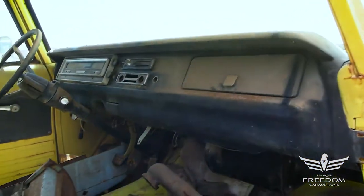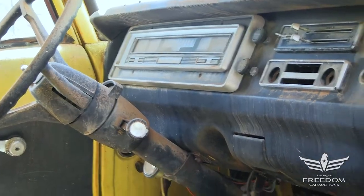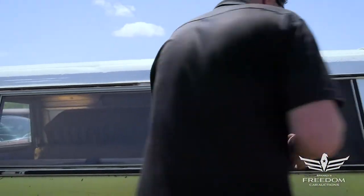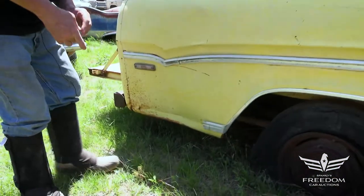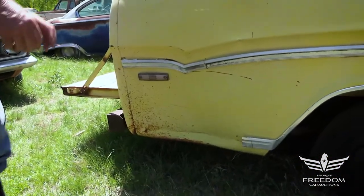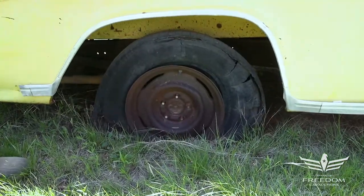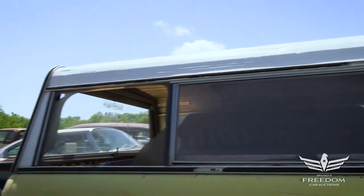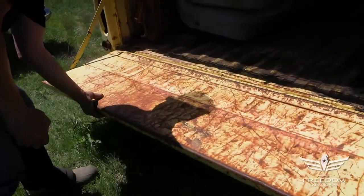This is a half-ton 383 two-wheel drive Dodge pickup truck. It does have an aftermarket cap on top of the bed. The bed itself is looking very, very nice. Does have a dent in the rear, but you can either pull that out or weld in a patch panel. The rear axle is an eight-and-three-quarter. The data tag says 3.55, so it was born with a 3.55 differential — a pretty good all-around gear ratio. It may or may not be Sure Grip.